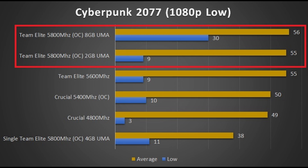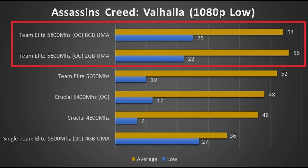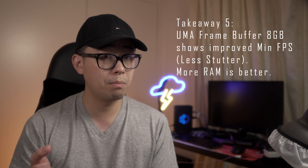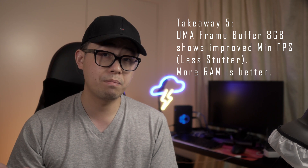The last takeaway is the minimum FPS performance when UMA frame buffer size is set to 8GB. Suddenly our minimum FPS in Cyberpunk goes from around 10 to 30. Other games showed a marginal increase as well, which suggests some games are VRAM starved. I tested single channel with 4GB, which didn't seem to help with Cyberpunk but still had a positive improvement on Valhalla — so it just depends from game to game. Either way, it is a push to have 32GB in the system, because increasing that UMA frame buffer size comes directly out of your installed memory.